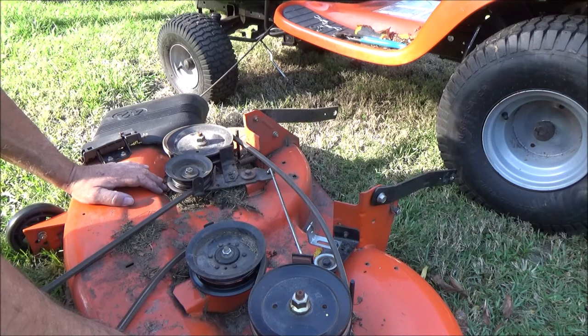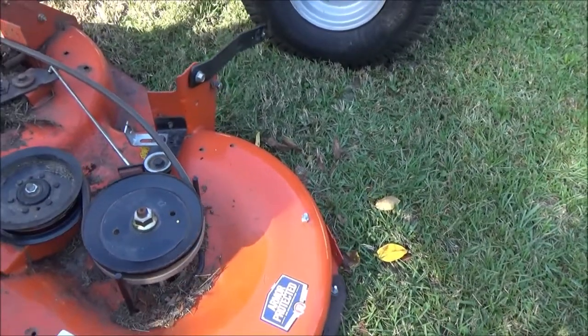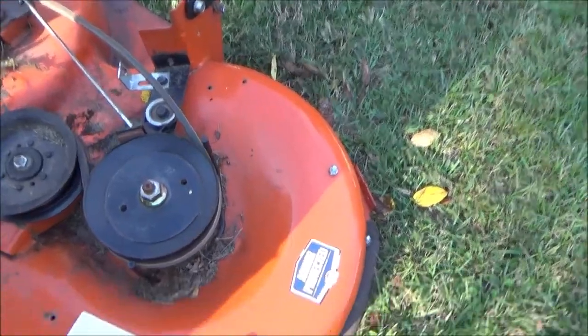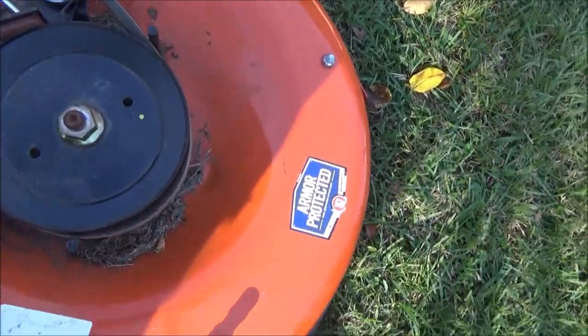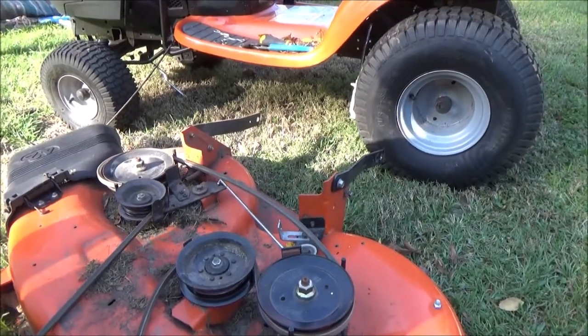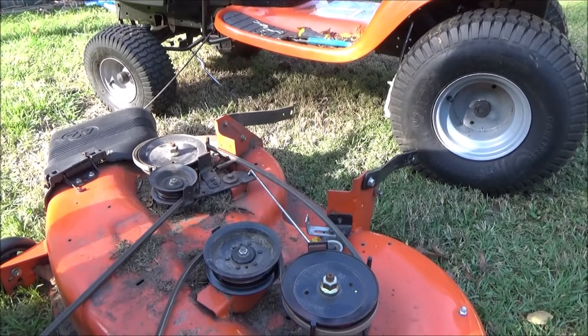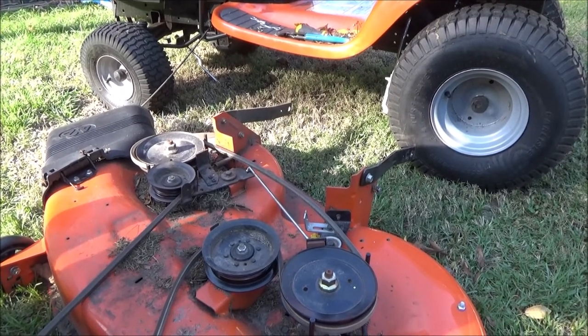Anyway, that's how you pull the deck out from underneath — Husqvarna YTH 18 542, the 42 inch cut. It says right there 'Armor protected.' Did you see any armor underneath there? I didn't. Thanks for watching and stay tuned for the next video.